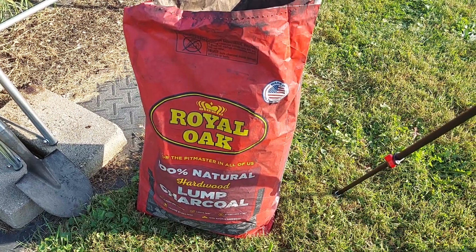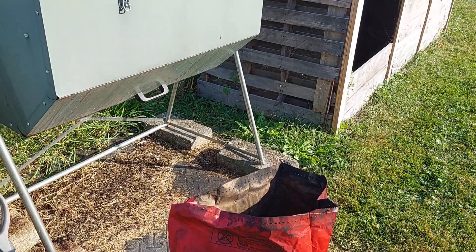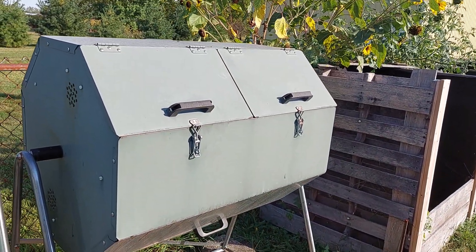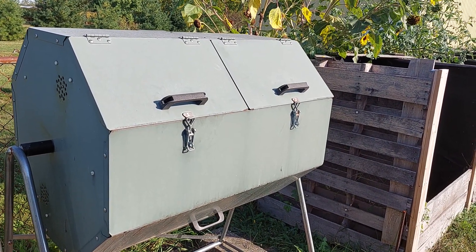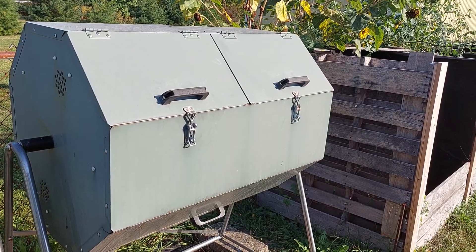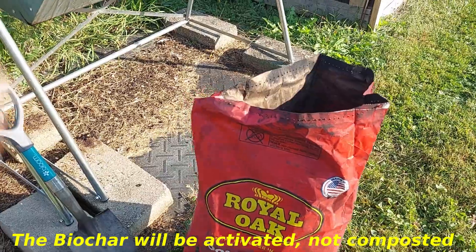Today I'm going to start activating some charcoal, turn it into biochar, by putting it in compost tumblers. This is a Jora JK270 compost tumbler. They're about a fourth or a third full of compost right now. And by the time they're filled and completely composted, this charcoal will have been composted into biochar.